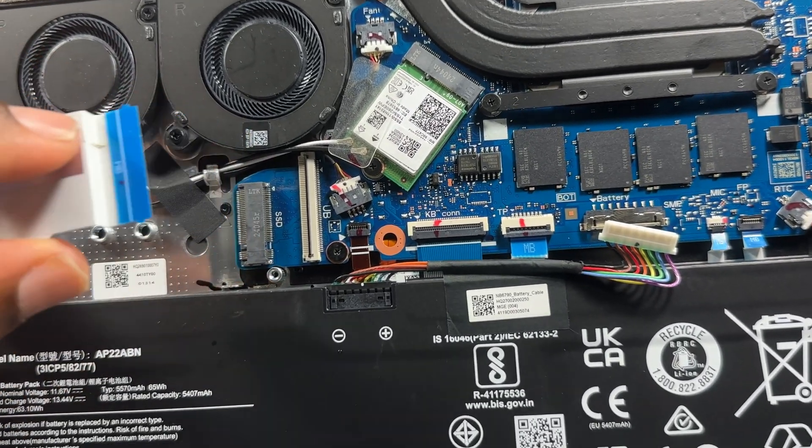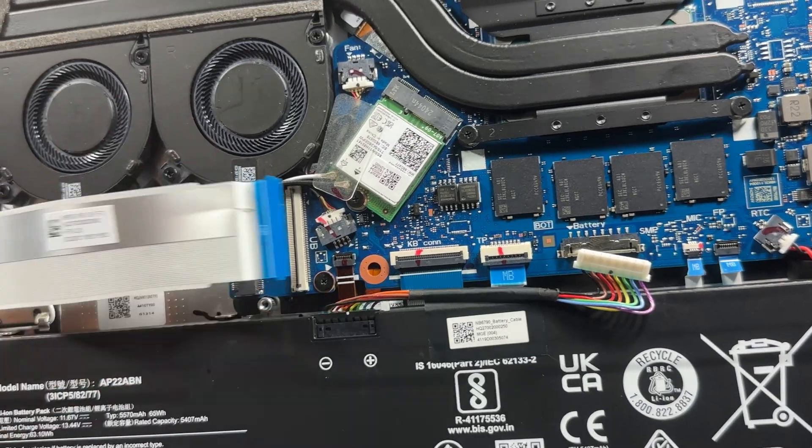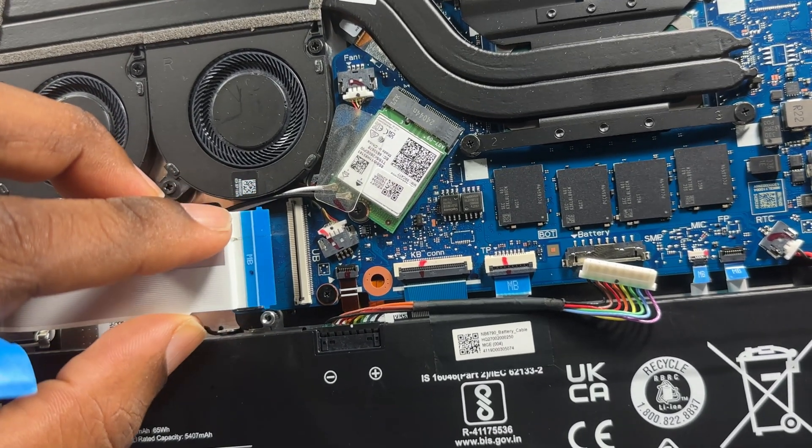That's the M.2 slot — very easy. Pop it in, screw it down and you should be good to go. The hardest part of this job is actually getting the ribbon cable back in place.